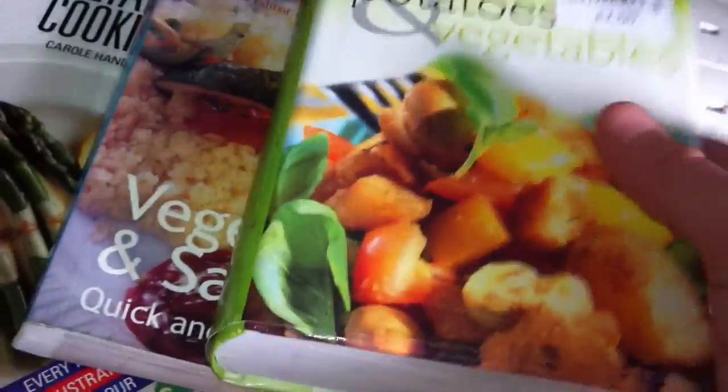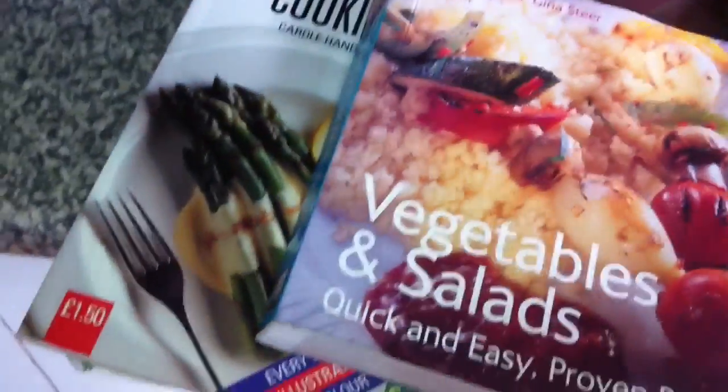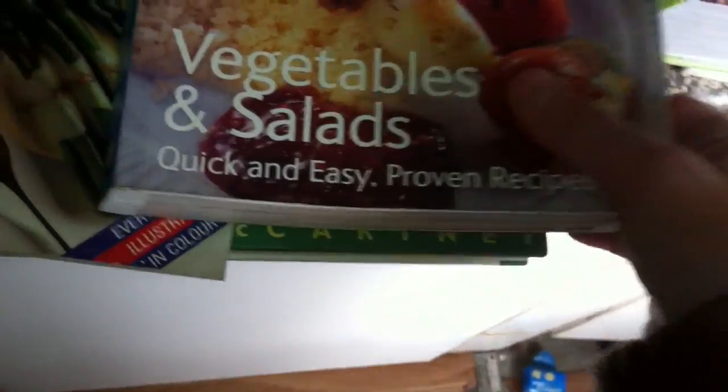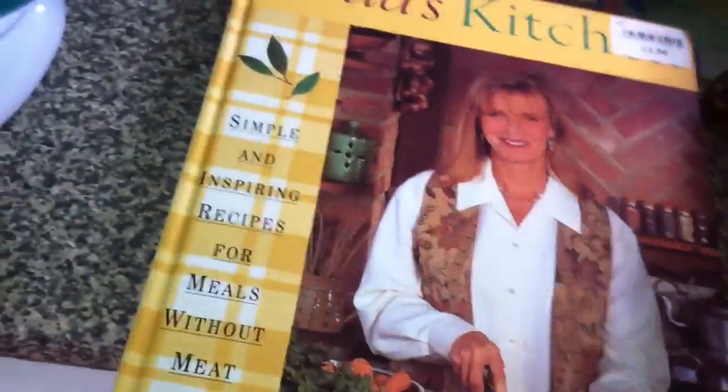I bought these from charity shops and they've got some really good recipes in them. Got potatoes and vegetables, vegetables and salads — some really nice recipes, and vegetarian cooking and Linda McCartney kitchen. So you're going to be seeing some good decent meals very soon.